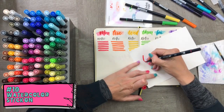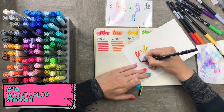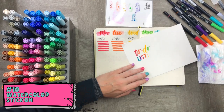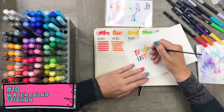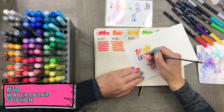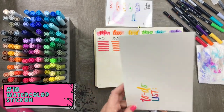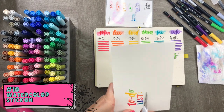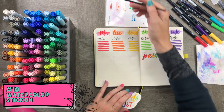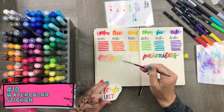One of the things I love about Tombow dual brush pens is that they look beautiful on watercolor paper. Here I'm using a small piece of watercolor paper to write 'to-do list,' then blending it with a small watercolor brush for a lovely watercolor feel. I'll cut this out, create a little background on my weekly spread using the colors I've already used, and stick it down.